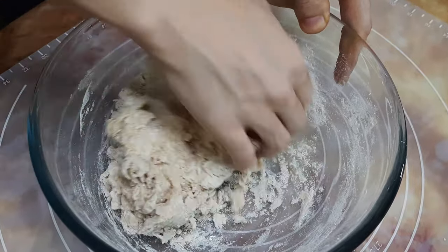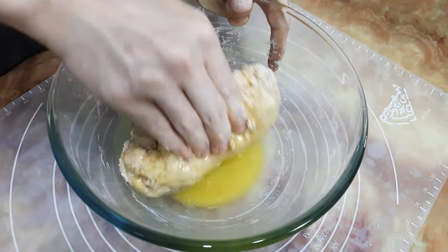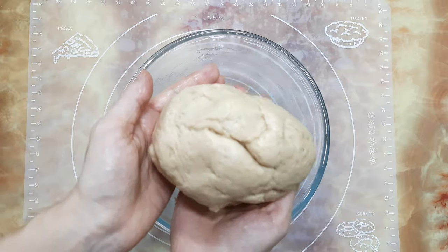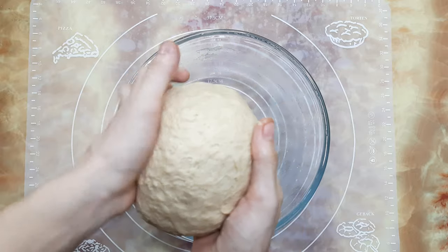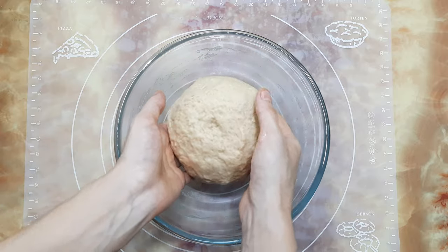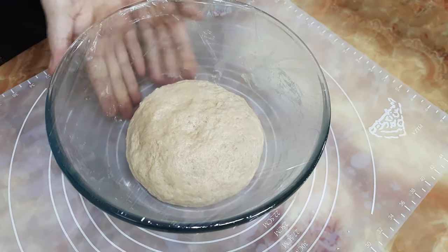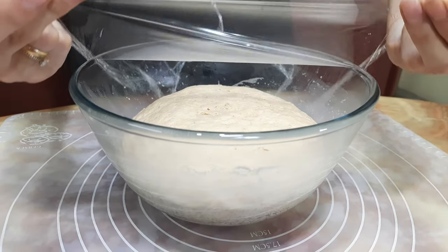When all ingredients are mixed well, I'm adding 45 grams of unsalted butter. Mix this butter into the dough. When the butter is absorbed by the dough, cover the dough and give it a rest for one hour. You can use stretch film or a wet cloth to cover. After one hour, our dough has grown double in size.